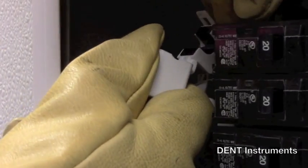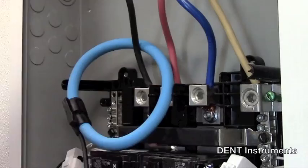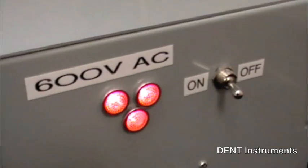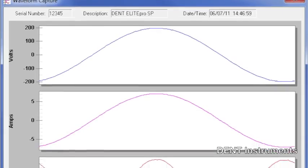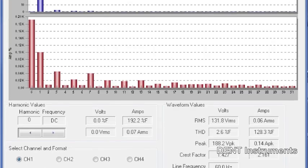One Elite Pro XC can monitor four single-phase loads or one three-phase load at a time. It can be used on three-phase or single-phase loads on electrical systems up to 600 volts. Its fast sampling allows for real-time display of current waveforms and harmonics.